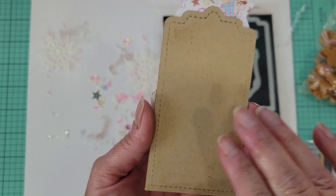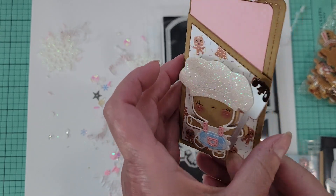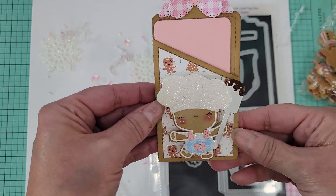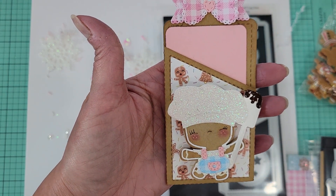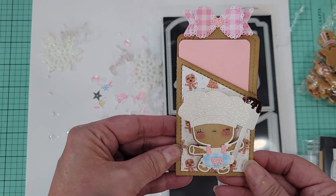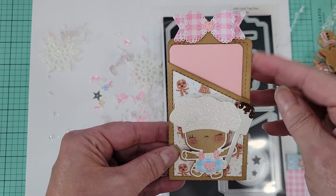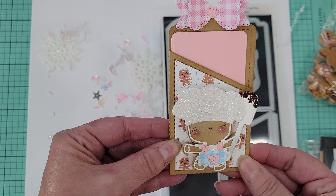If you wanted to, you could finish the back — I didn't — but you could put 'to' and 'from' and your little message on there. You could even do a double pocket if you wanted to slide a little tag card in there, and then on the other side do your gift card, or you can even slide cash down in there. We have a lot of teenagers in our family so sometimes it's really hard to find gifts, and buying their favorite yummy treat plus a gift card would be cute tied onto it.